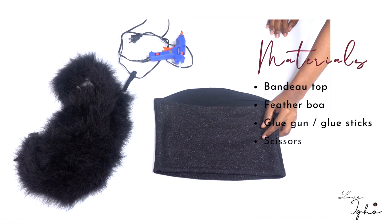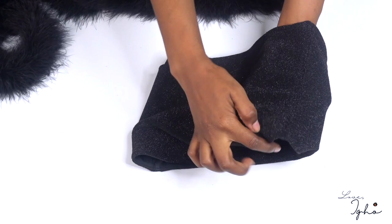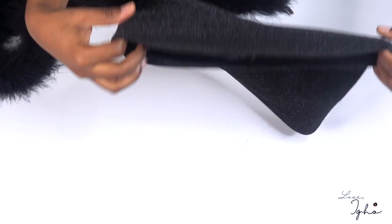You're going to start by laying the bandeau top facing up where you want to be attaching the boa, or put it on a mannequin if you have one — you can go either way. So I'm just laying down the bandeau top facing up, and once your glue is hot you're basically just going to be attaching your boa to the bandeau as you go.